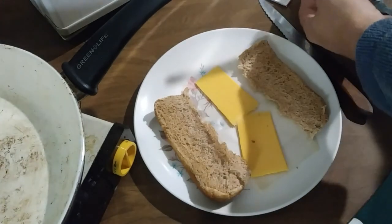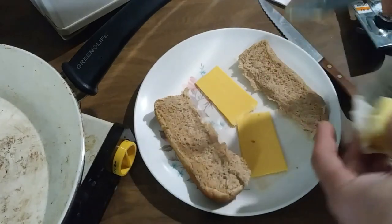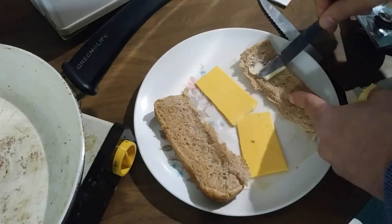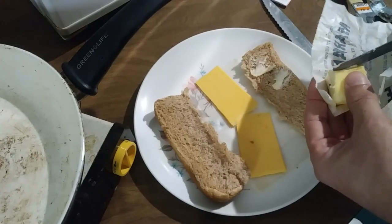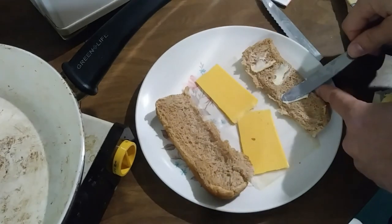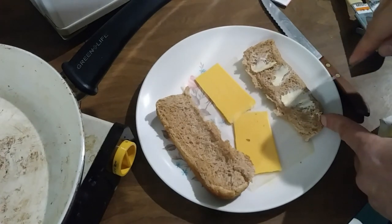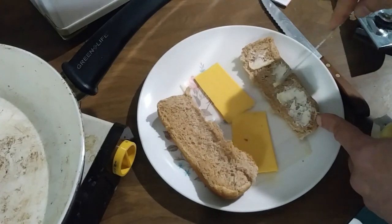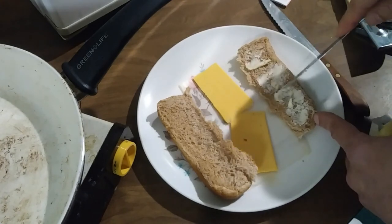And you're on to your next step, which is to apply some butter to the bread. Now you can try to do it old school with a knife, but sometimes the butter or margarine is too stiff or cold and it doesn't work so well. And who's got time to hassle with this? I'll show you a little bit more about the cold butter, because it's not a good idea to let your butter sit out at room temperature all the time just to keep it soft.